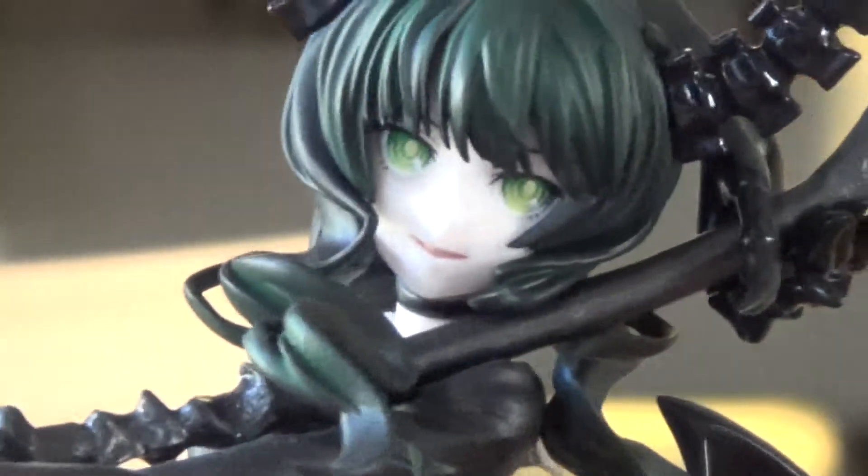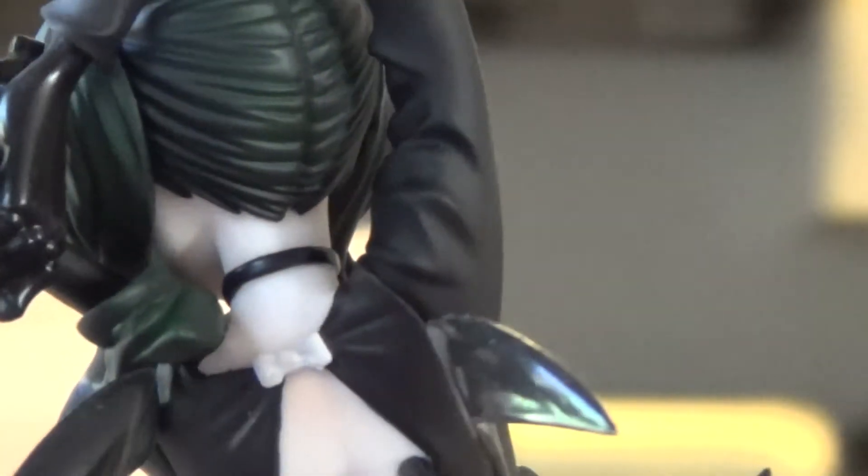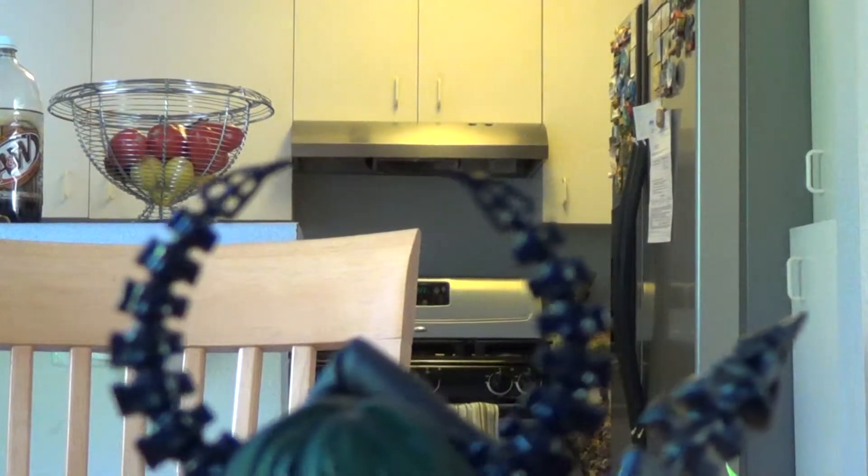That's her hair — the back of her hair, well done. And then her horns, wonderfully done. The other one — there you go, horns.